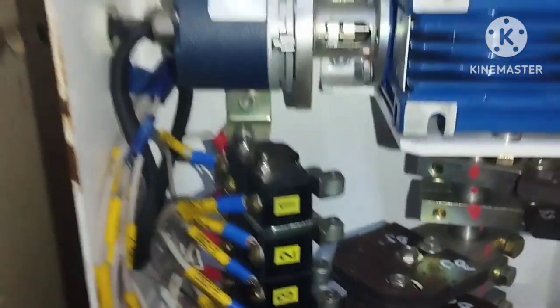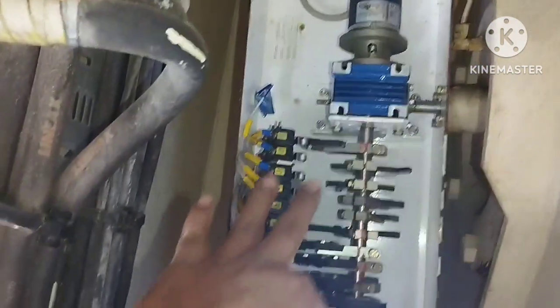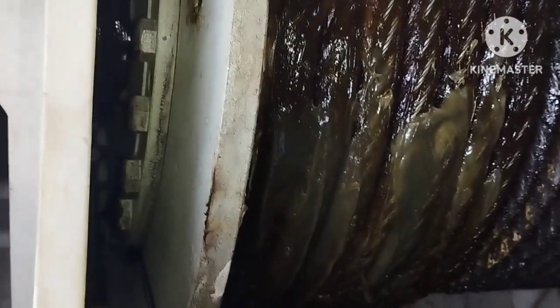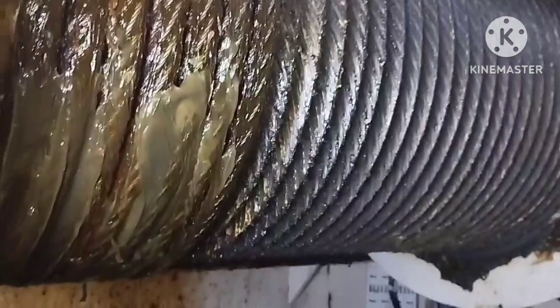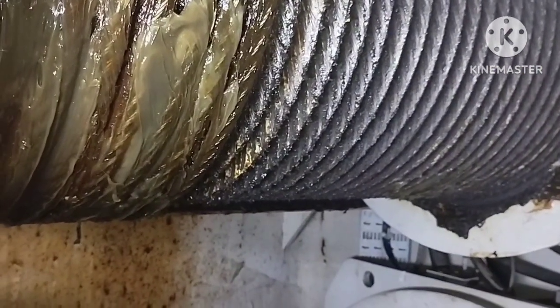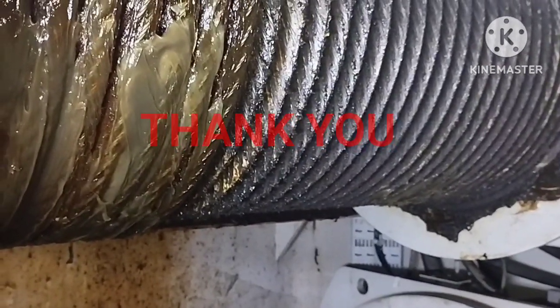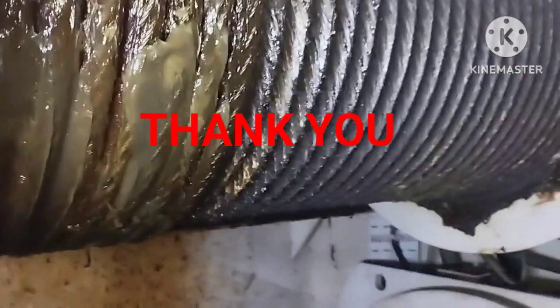Thank you very much guys, hope you understand how to adjust the hoisting limit switch. The same procedure applies to adjust the luffing limit switch as well — this is the luffing drum and this is the luffing limit switch. By using the drawing, you have to adjust the limit switch. For more information, you can subscribe to my channel and watch more technical videos. Thank you very much.